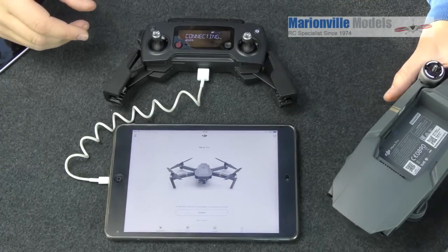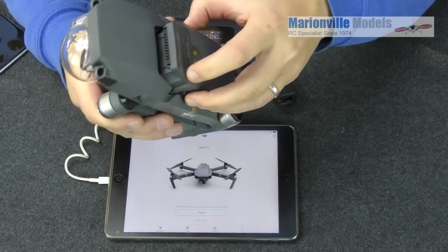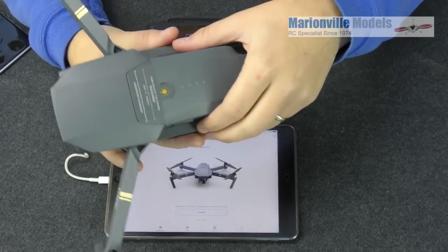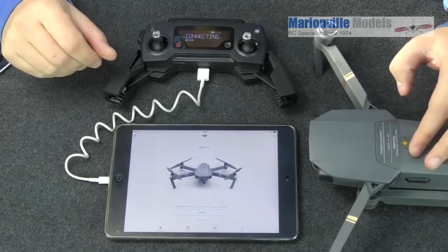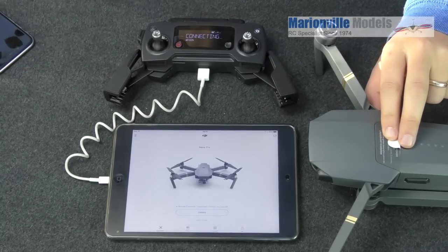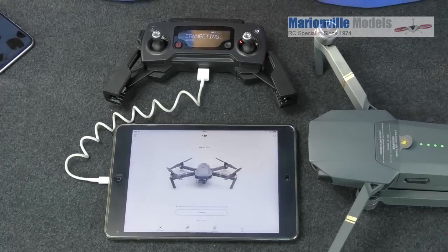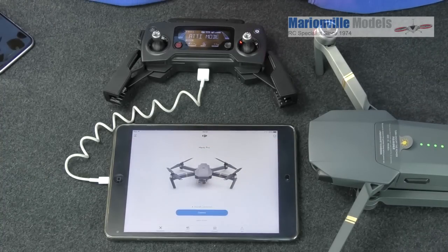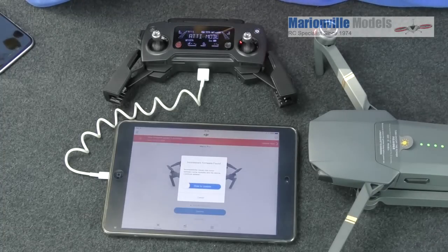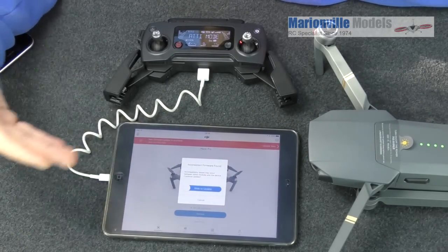We also need to turn the actual Mavic itself on because we have to activate the craft. Clip the battery into the holder — let's fold the arms out first to make it a bit easier. To turn it on, push the button once, then push and hold it within two seconds. You'll hear the beeps and get your little red lights on the arms. You'll notice the bar on the app turn solid blue — that means we're connected. If it doesn't go solid, you may have connection issues, so check your cables.